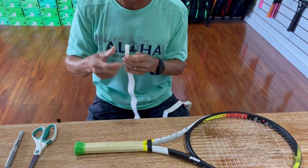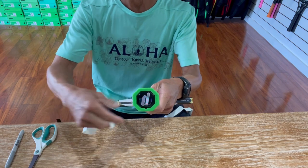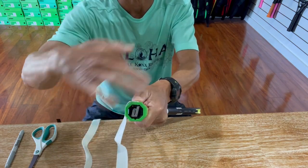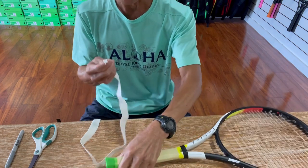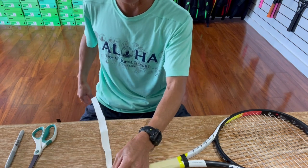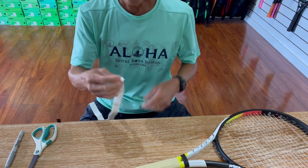You're gonna wrap this right-handed. A left-handed wrap goes basically the opposite direction. So if you're looking at the butt cap, you're basically gonna start and go around the handle in a counterclockwise direction from your angle. I'm gonna go ahead and peel away the backing. There's usually a tapered end on the grip, so that's the side you want to start at the butt cap. It might seem obvious but as I'll discuss later it might not be obvious to some people when they're wrapping their grip.